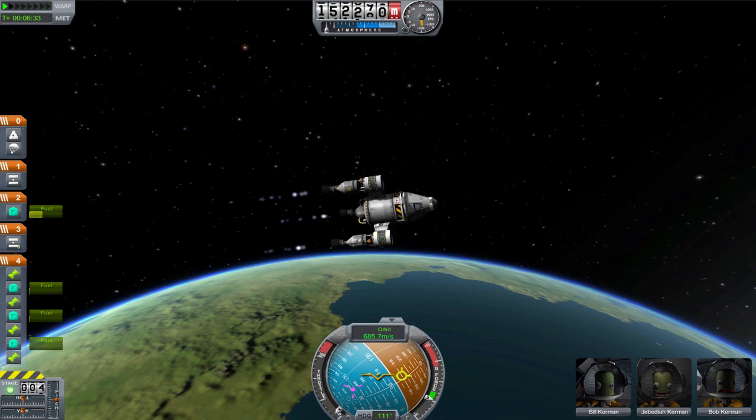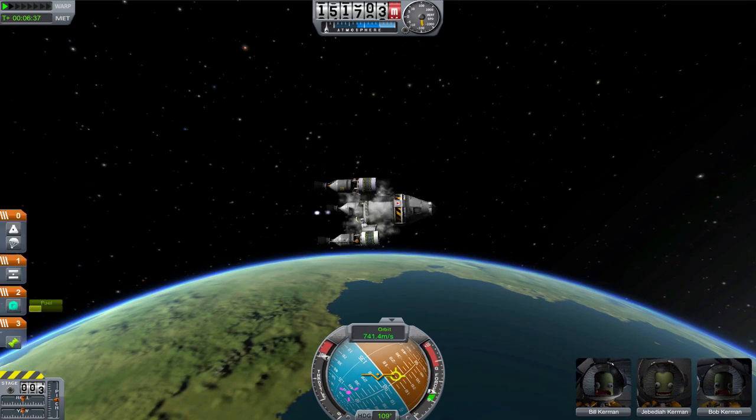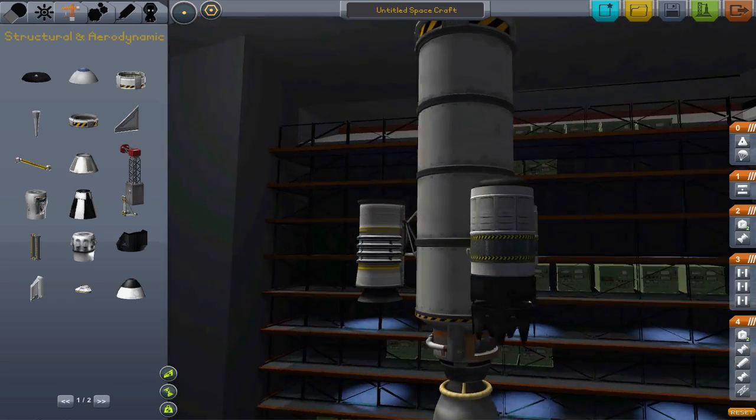The structural pylon is smaller and weaker, and should only be used outside the atmosphere. There are three different types of boosters, each using one of the three different types of engines.